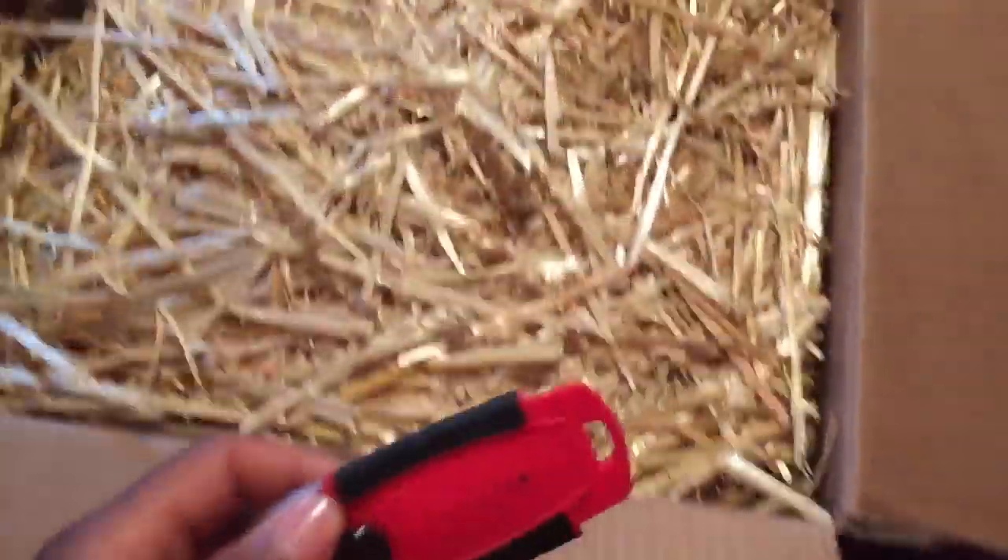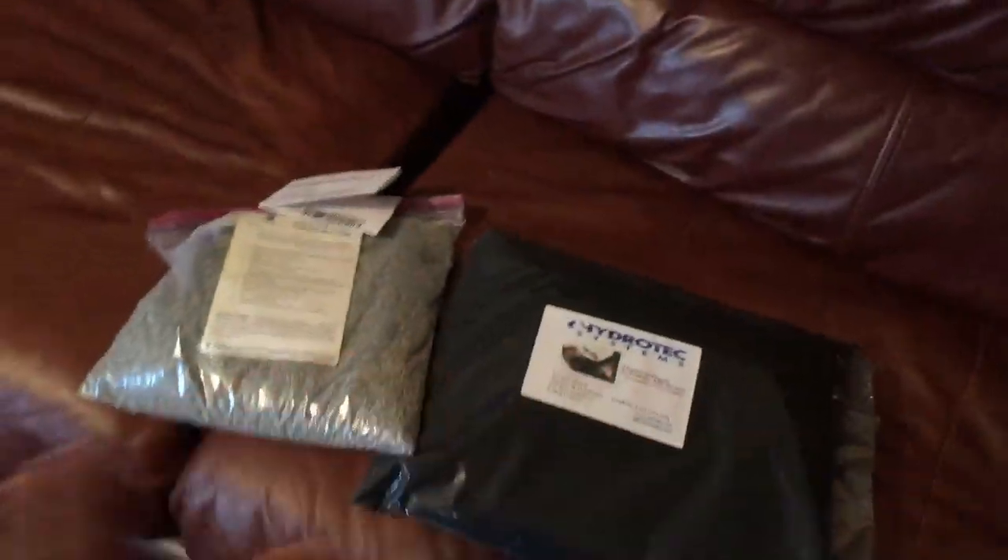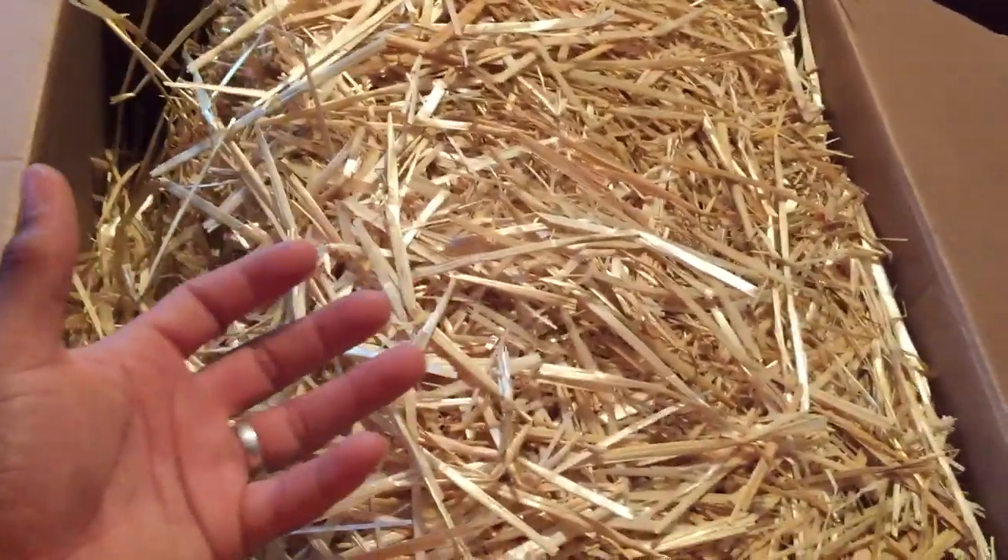Basically this is algae protection, and granted it doesn't completely knock it out depending on your application. Before summertime hit really hard, my water was crystal clear — with a combination of this, clay, and carbon, everything was immaculate. You could see to the bottom, no issues at all. What I like about this is that with the barley straw I just put it in a mesh bag or a basket, just let it sit there and soak up whatever's in the water.